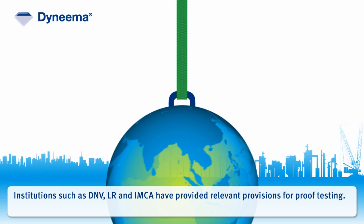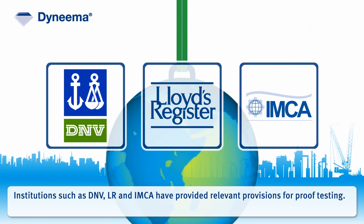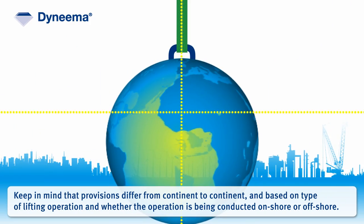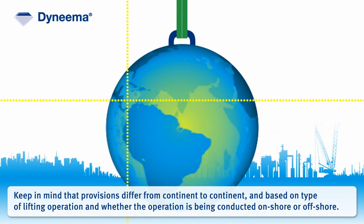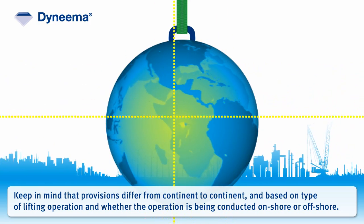Institutions such as DNV, LR, and IMCA have provided relevant provisions for proof testing. Keep in mind that provisions differ from continent to continent and based on type of lifting operation and whether the operation is being conducted onshore or offshore.